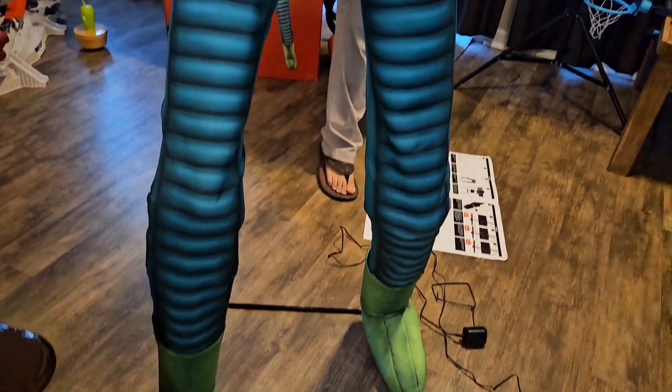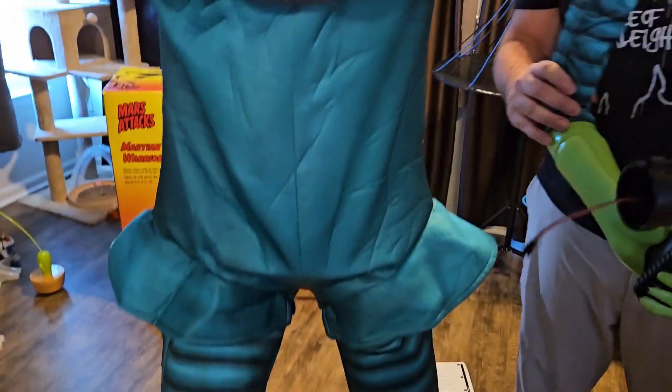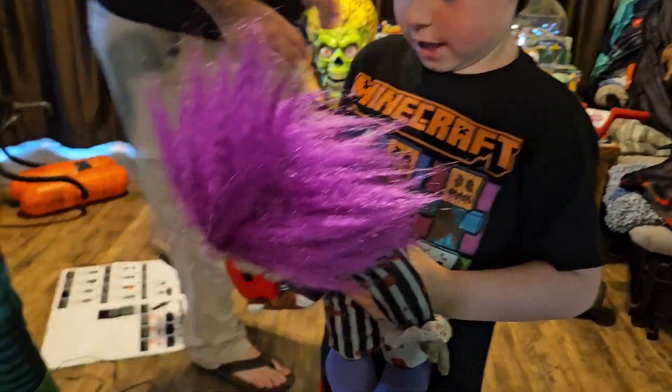I love the legs on this guy — they're cool. I really hope they come out with a costume. Spirit Halloween, hope you hear me — we want this in a costume next year to go along with that cool mask.